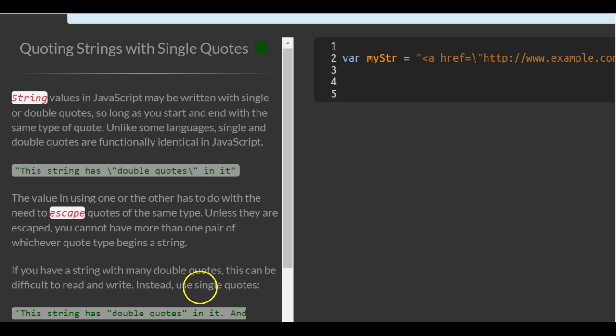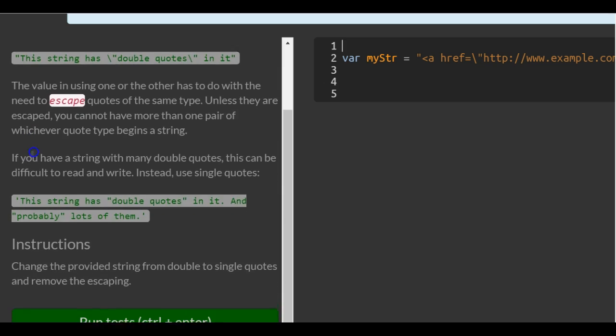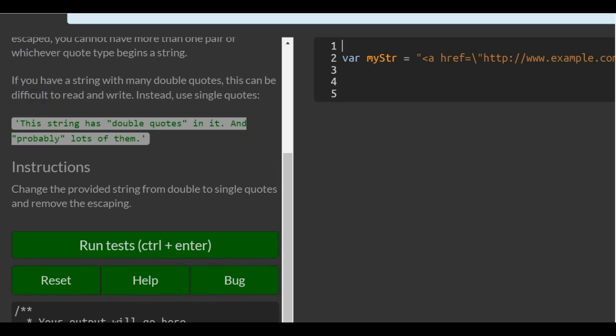If you have a string with many double quotes, this can be difficult to read and write. Instead, use single quotes. Here's the example — they use single quotes on the outside of the string. That way, on the inside, they can use all the double quotes they want without having to escape them.